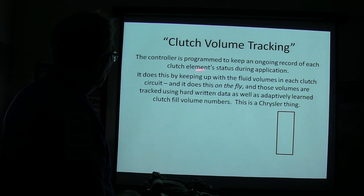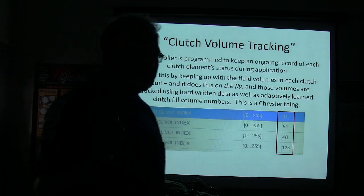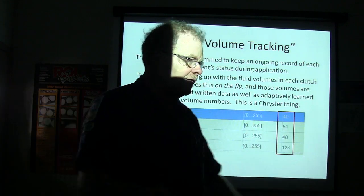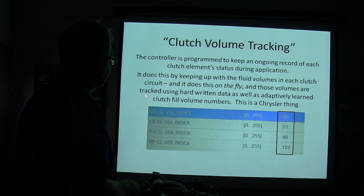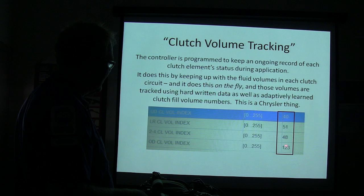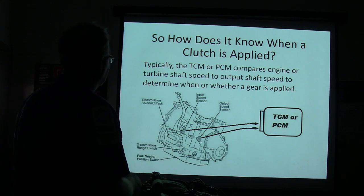The controller is programmed to keep an ongoing record of each clutch element status during an application, and it does that by keeping up with the fluid volume in each clutch circuit. On this Chrysler transmission, they call it the Clutch Volume Index, or CVI. It tracks fluid volume on the fly using hard-written data as well as adaptive learning. You typically see a higher number on your overdrive clutch volume index even in normal conditions, so don't let that throw you.